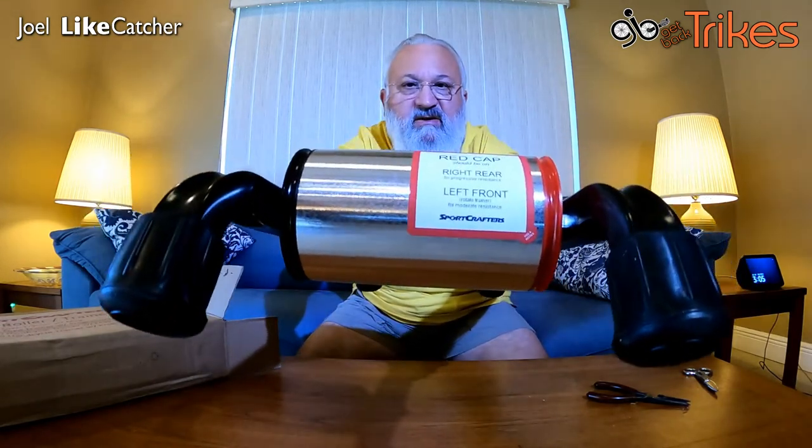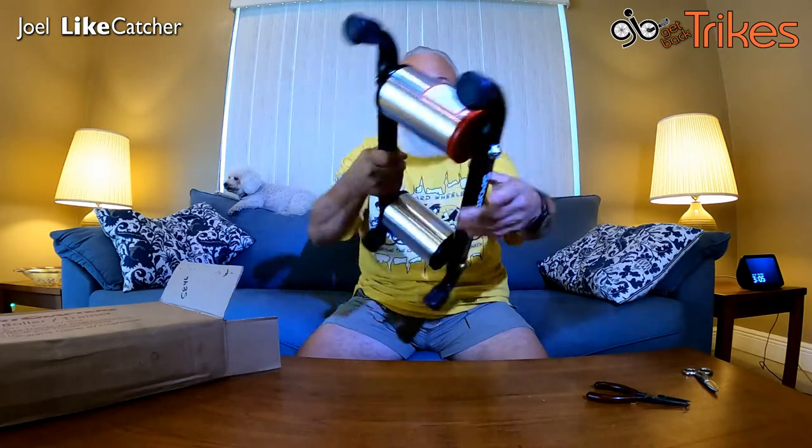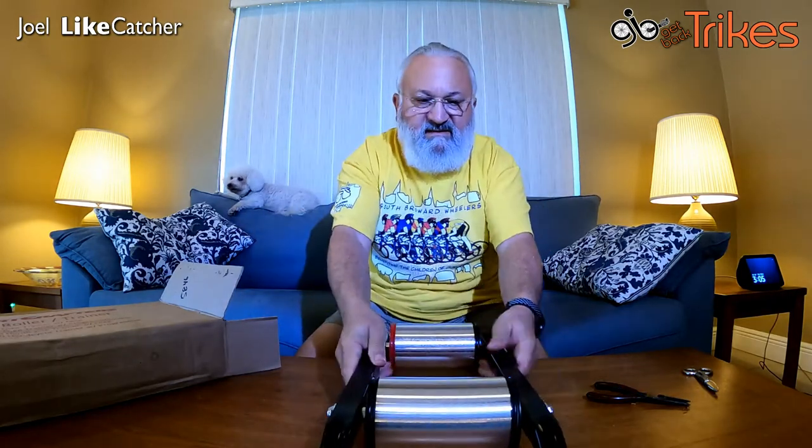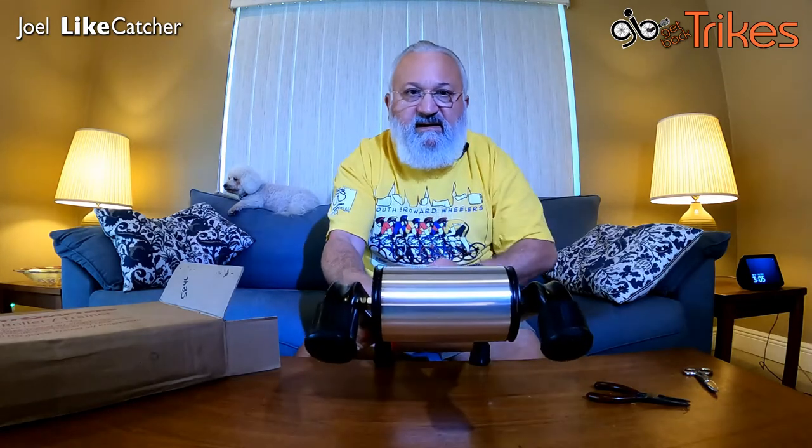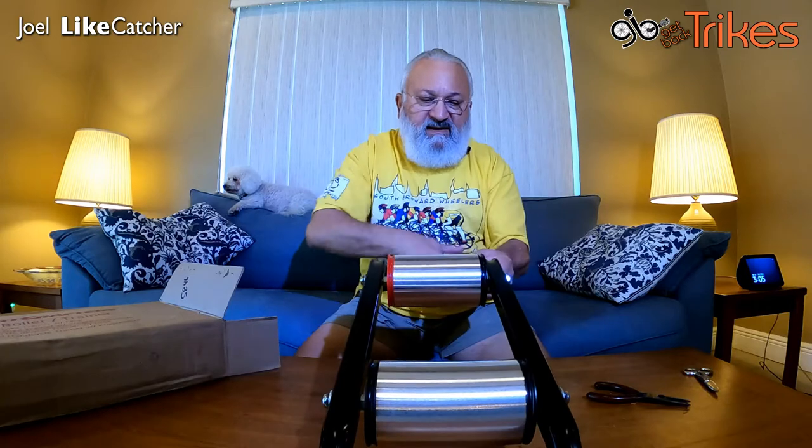So as you can see, it says the red goes to the back. This is the back and this is the front. The front just spins very freely and the back is supposed to have progressive resistance — and yeah, I can feel the resistance there.